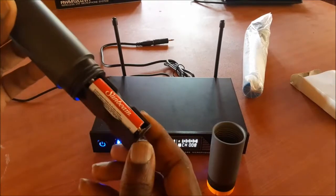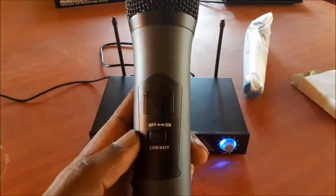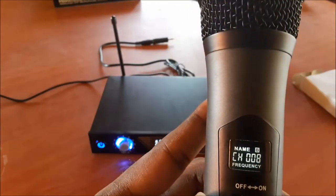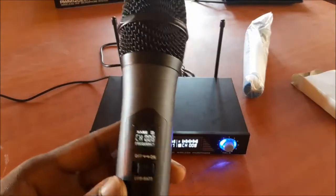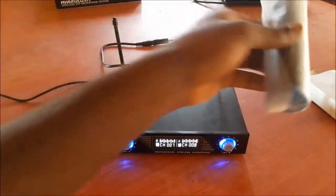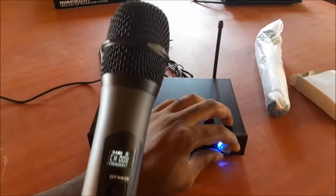Ensure that you put the batteries in correctly, then screw the bottom area back up. There's an on/off switch and also a low battery indicator. When we turn this on you can see this is channel eight. The bottom of this one is orange and the other one is blue, so this is how you can differentiate channel eight from channel seven.